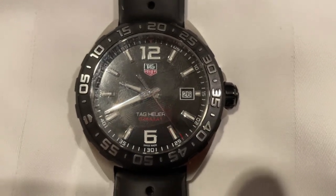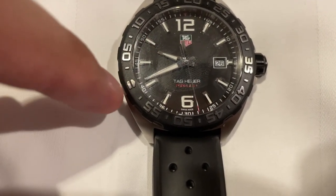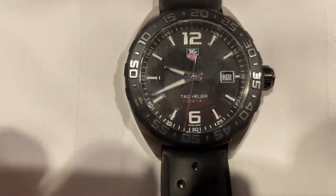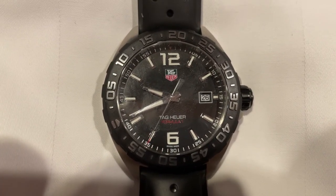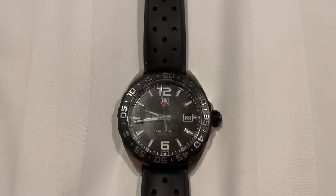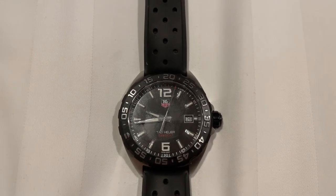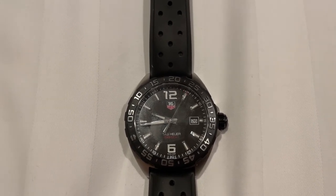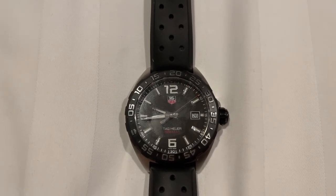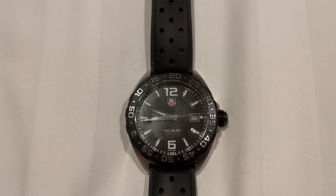As we can see right here, the minute hand is now pointing to the 0 marker on the bezel, so that means our time of 20 minutes is up. Using the dive bezel of your dive watch as a countdown timer is useful for keeping track of how much time is left before time's up in various situations, especially when cooking or baking.